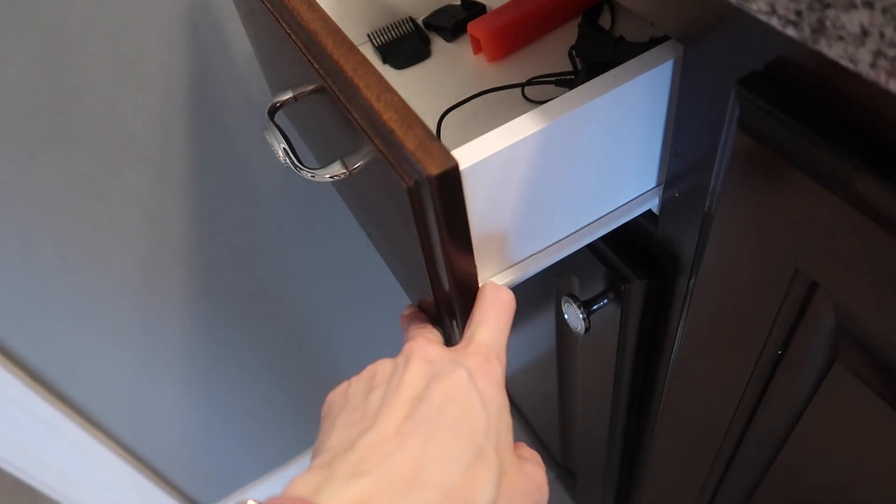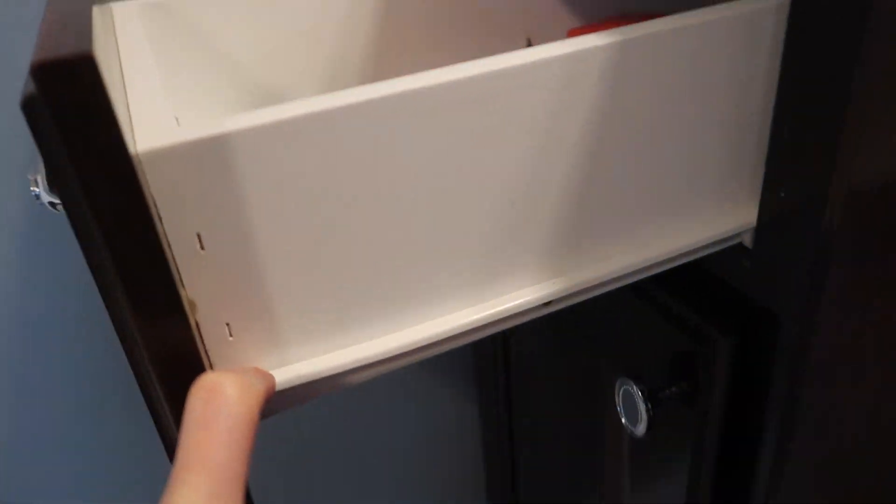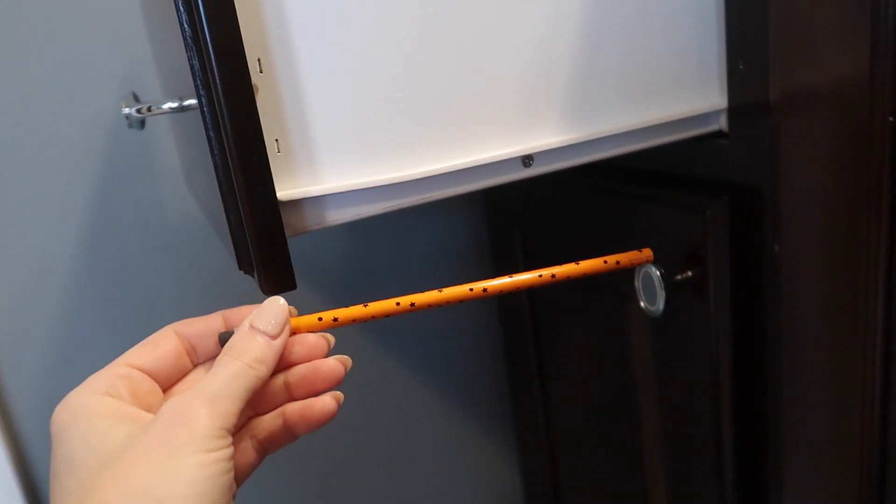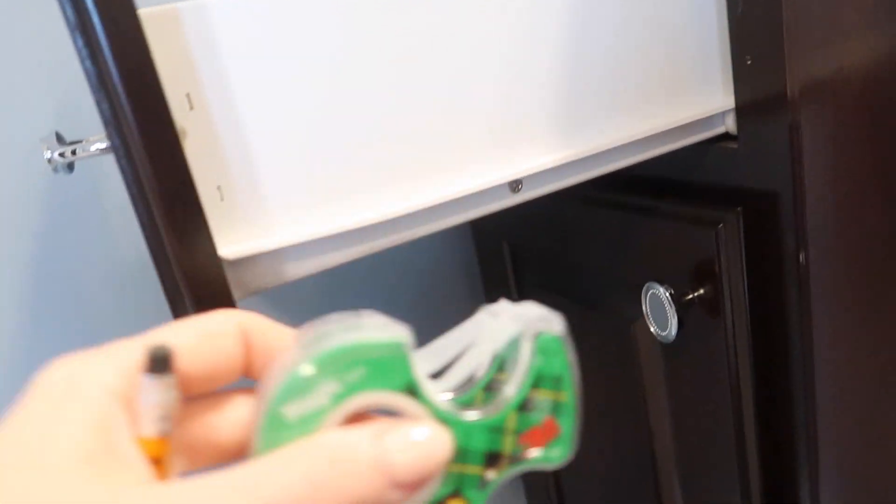You're going to grab a drawer — any sort of drawer. Drawers can be different; mine has a slide like this, some are underneath like in my kitchen. Either way, it'll work just fine. You're going to get yourself a pencil and some sort of clear tape, and this is what you're going to do.